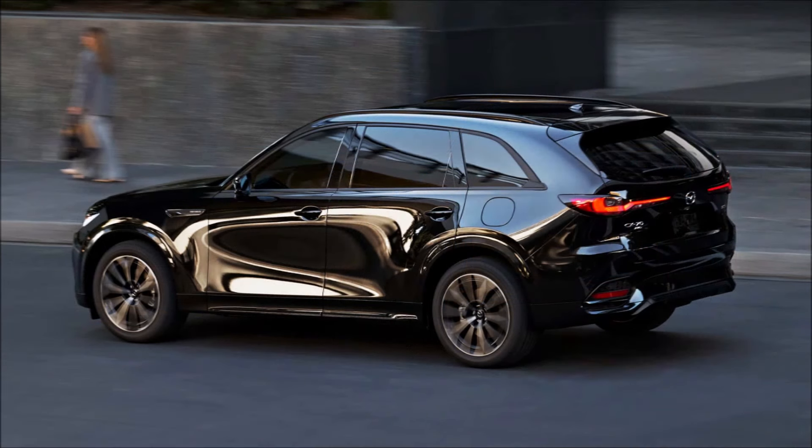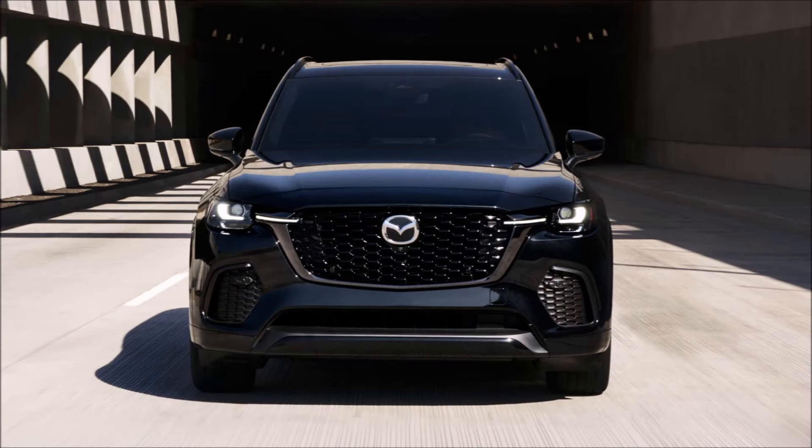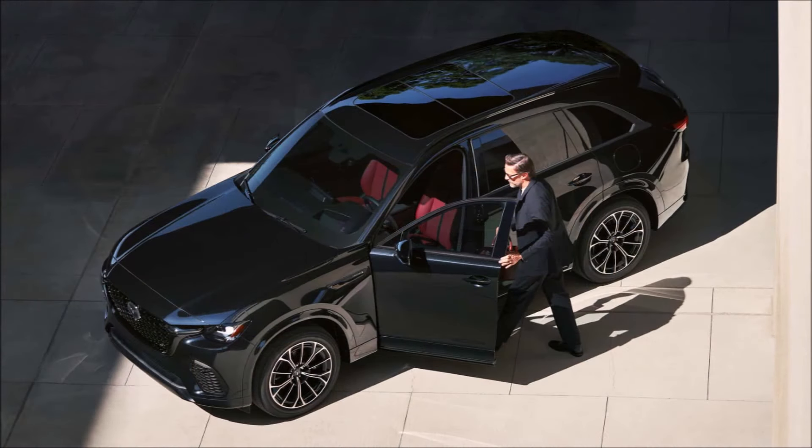The new SUV shares its platform, powertrains, and most of its bodywork with its larger sibling, meaning if you like the three-row you'll probably like the two-row as well. Still, there are a few detailed differences between the Mazda mid-sizers. For starters, the CX-70 is styled with a little more sportiness in mind, with greater use of gloss black than the chrome-laden CX-90.